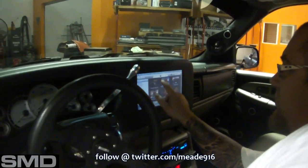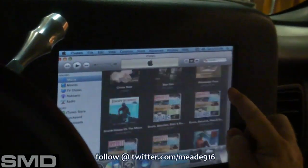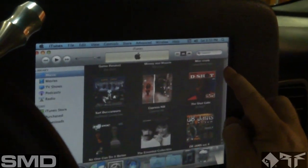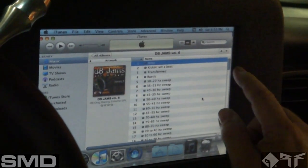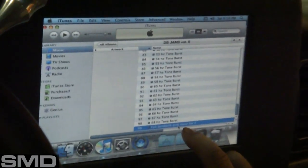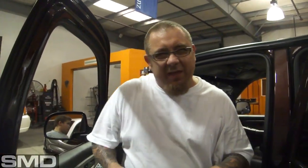I'm going to go ahead and use the DB Drag CD — it's got some pink noise on it. That's pink noise: all sounds from 20 to 20,000 Hertz. I'll go ahead and roll the windows up.